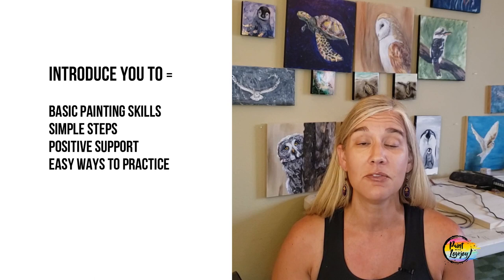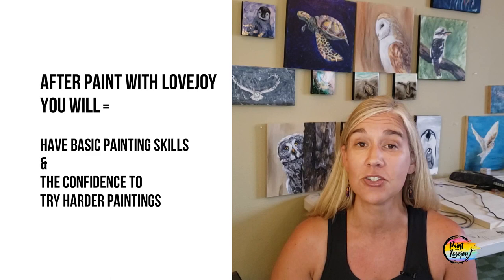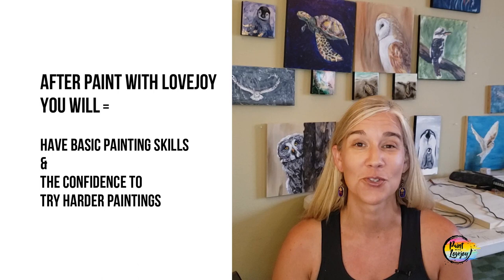I am the teacher you should start with. I will help you gain the confidence so you can move on to those tutorials you want to paint but think might be too hard. I am your teacher to give you a nice introduction to painting. I'll give you simple step-by-step tutorials, positive feedback, point out your strengths, and push you outside your comfort zone. By the time you're done with my three levels, you'll be ready to tackle those harder tutorials.